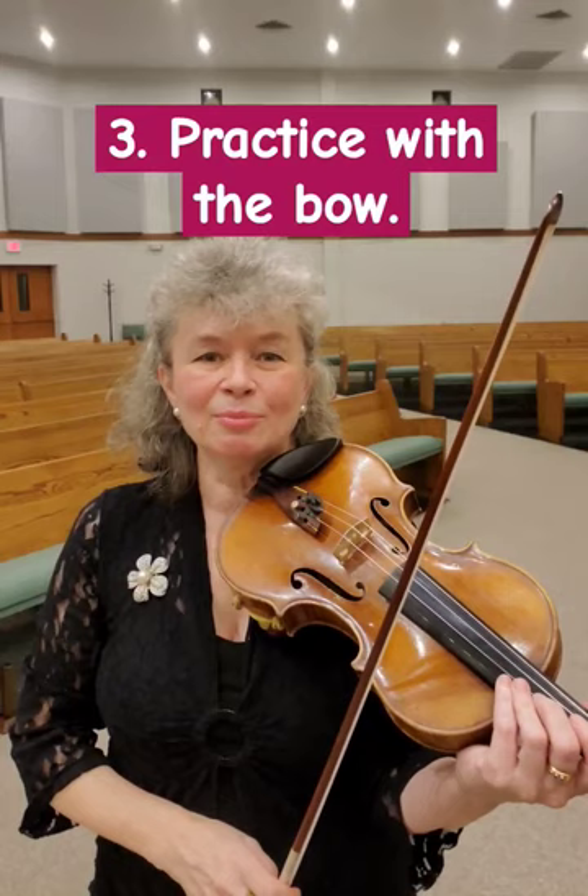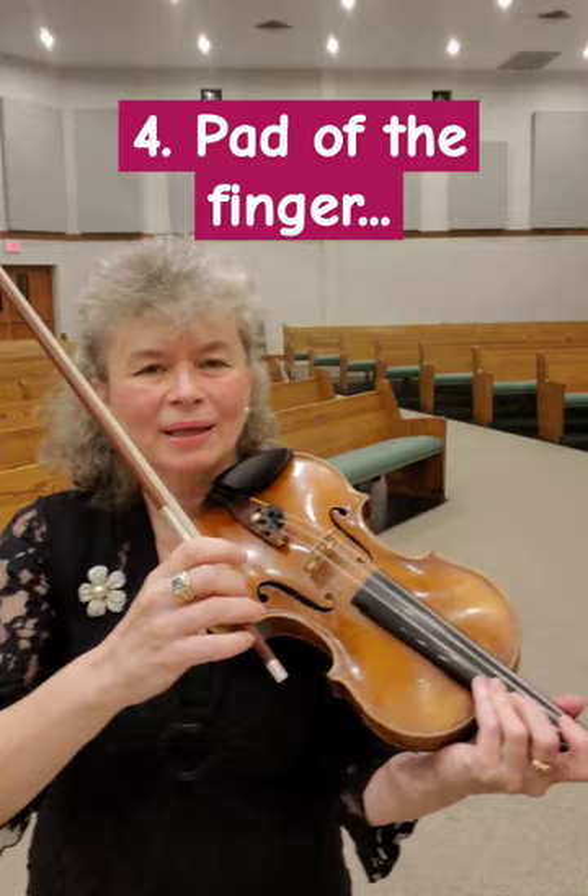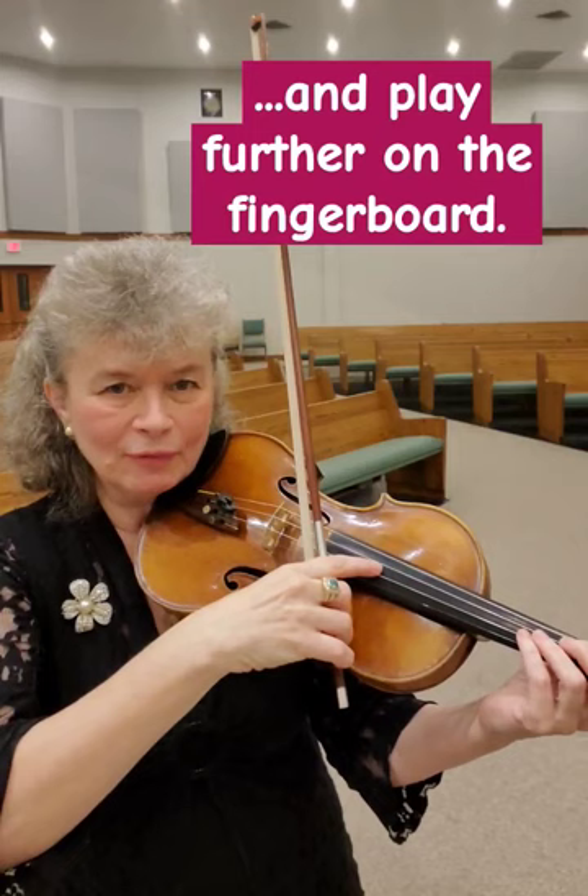Point number four: make sure you use the pad of your index finger to pluck the string, and play the note a little bit further down the fingerboard where the string is less tight, so it's more ringing.